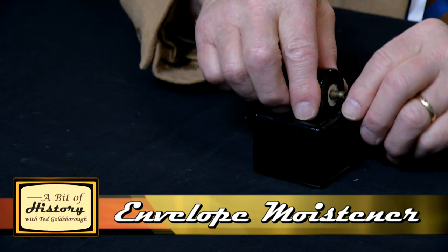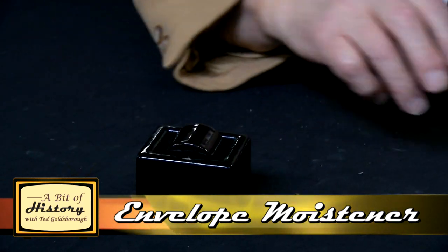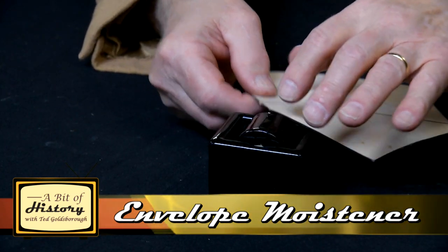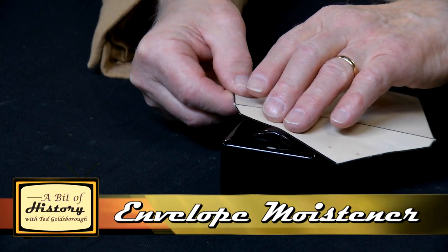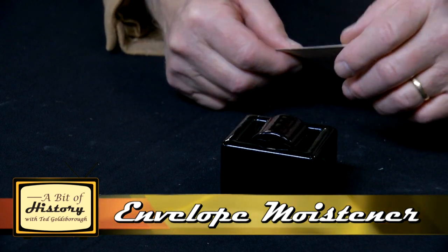What you do is you put water in the reservoir, and then if you want to seal an envelope, you get the wheel wet, and then you hold your fingers there so that the water is getting on there, and then you can seal it.